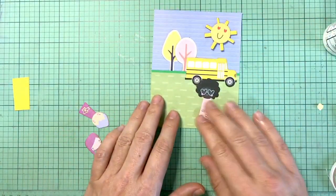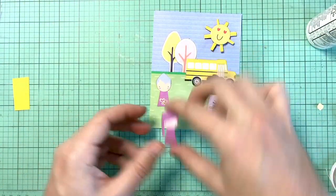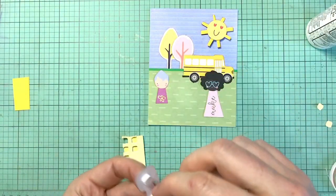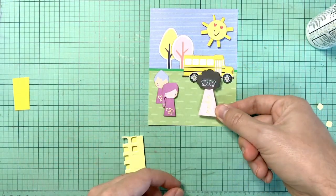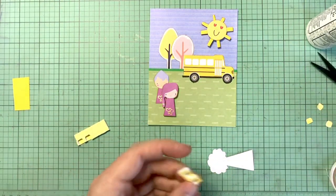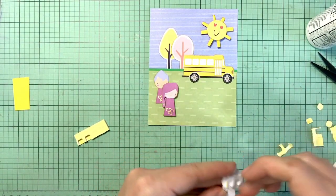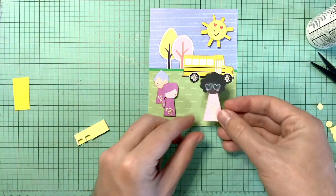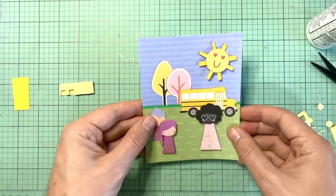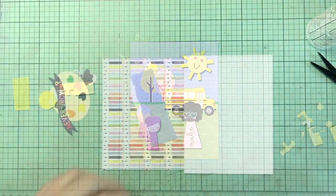Now I'm just going to start placing down all the pieces. I'm going to have one little girl glued down and prop up the other one just to give it some separation so that it looks like she's in front. The shadow it casts will give another illusion of depth. To make the teacher look like she's around the same area as the front student, I'm going to prop her up as well, and she'll be covering the bus to really show that the bus is in the background. I really like how this one turned out.